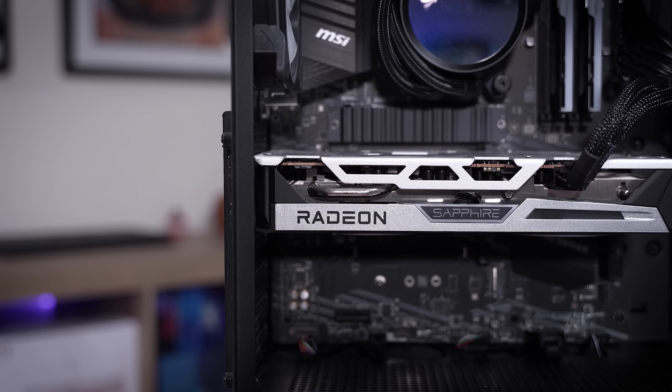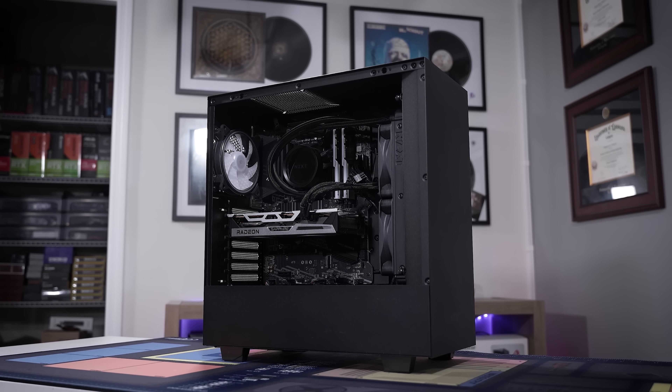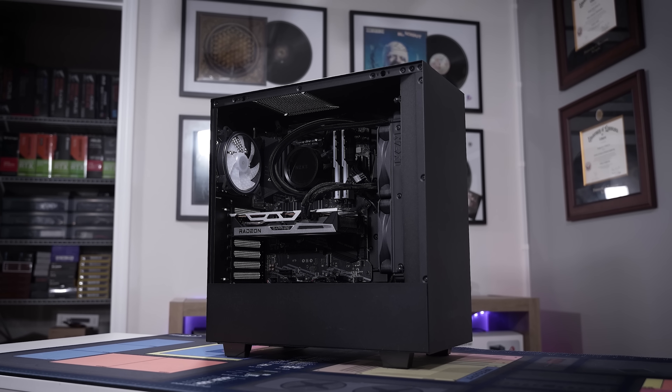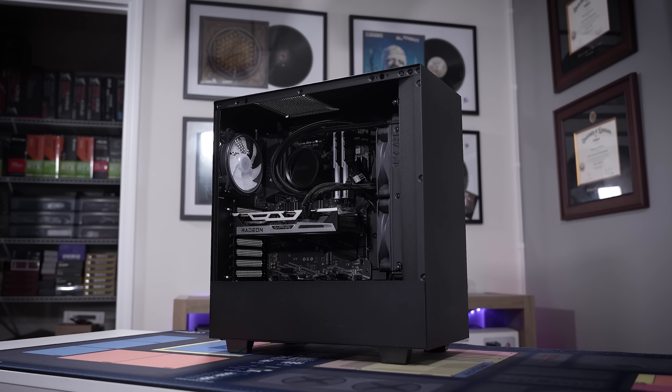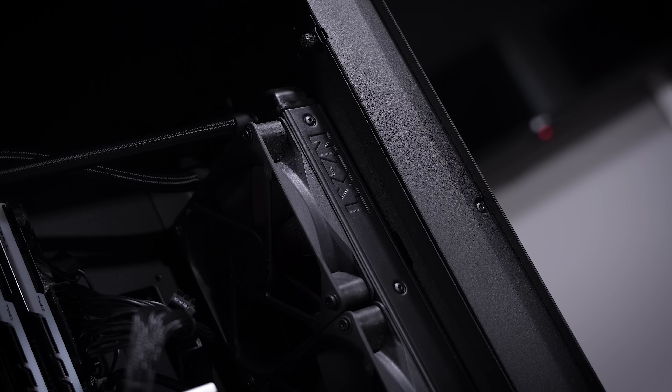So we're going to try to solve this puzzle as efficiently as possible. You can see it is overall very nicely balanced. The rig is very clean, the CPU-GPU combo makes a lot of sense. We've got a 240 mil AIO up front, ATX motherboard, NZXT case, EVGA power supply. Looks really good. Just a shame that it all of a sudden decided not to work anymore.